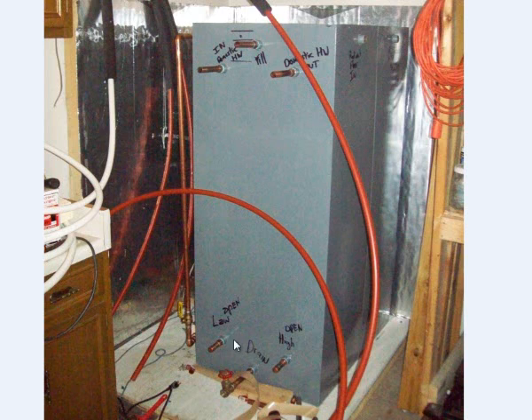The bottom is actually where the solar thermal is coming in, so this will go out to the solar collector. The top coil is where the solar thermal is going to go out to the domestic hot water, and then the side is going to be a boiler-based system.